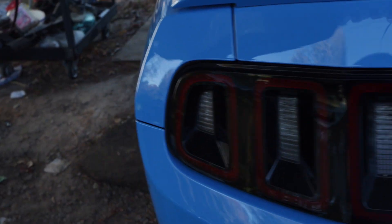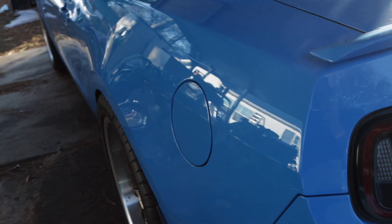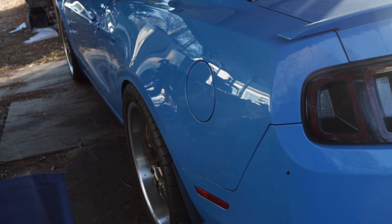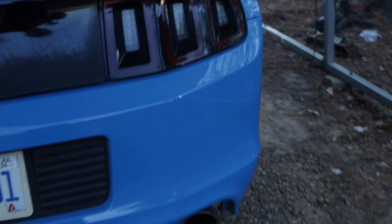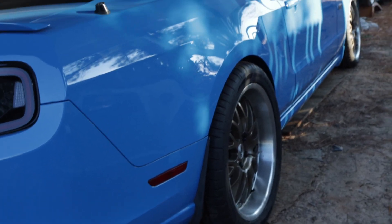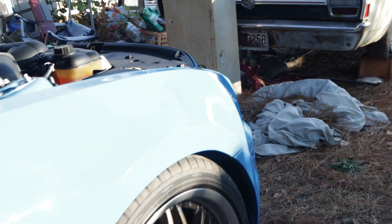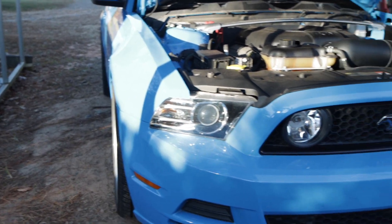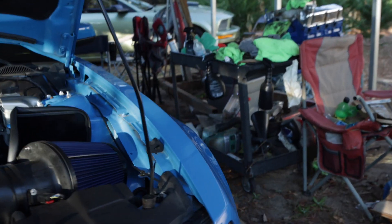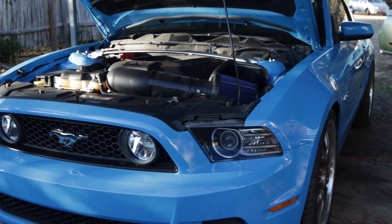The tires on the rear look better — more flush with the lip than they were. The panhard bar was out of adjustment, and a friend was looking at it and said that's exactly what was wrong with it. We got the panhard bar adjusted last night and the front tires look better too — more straight. Driving it home last night, it has never driven that great before. I don't want to drive it anymore until I get it to an alignment shop.